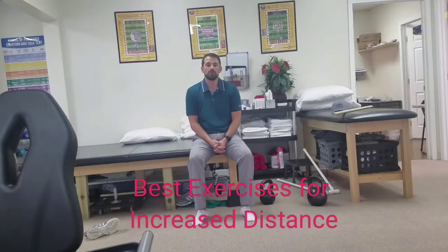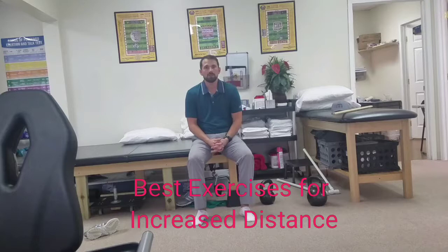Hi, this is John Paul Guidry with Guidry Golf & Sport. Today I want to talk a little bit about my favorite exercises to use in building strength and power, with the goal of adding distance to your game as well as benefiting your overall health and well-being and protecting you against injury.